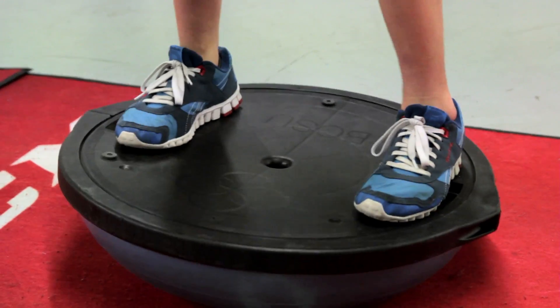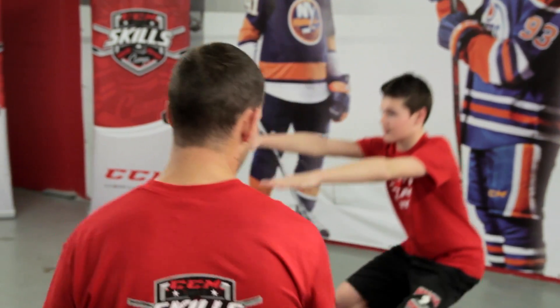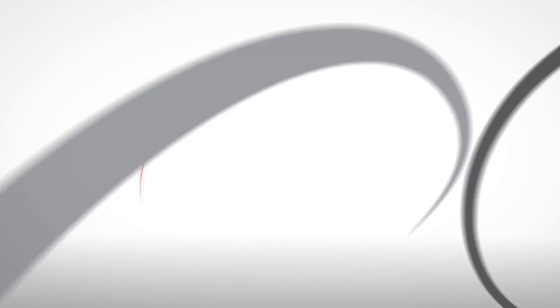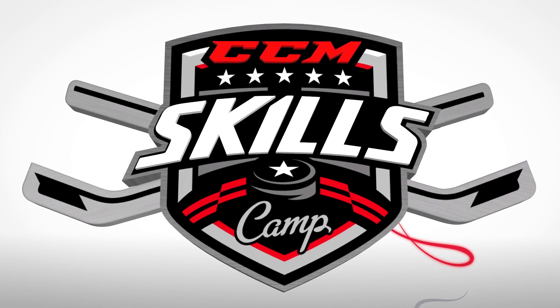45 seconds of squats. Back straight, that's it. Once in a while take a look at your feet. Bring your feet a little closer — in line with the shoulders. Drop down, keep your knees outside. Much better. We'll be right back.